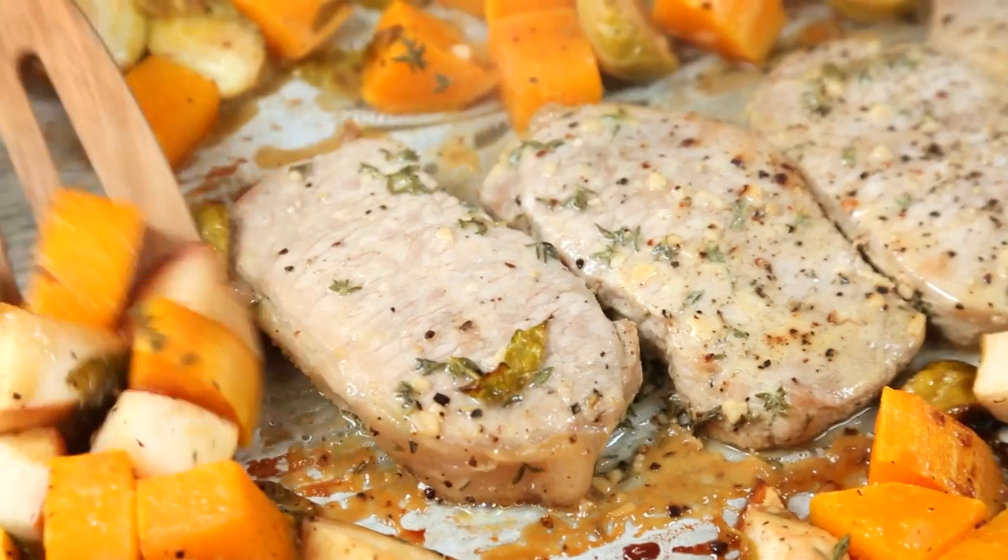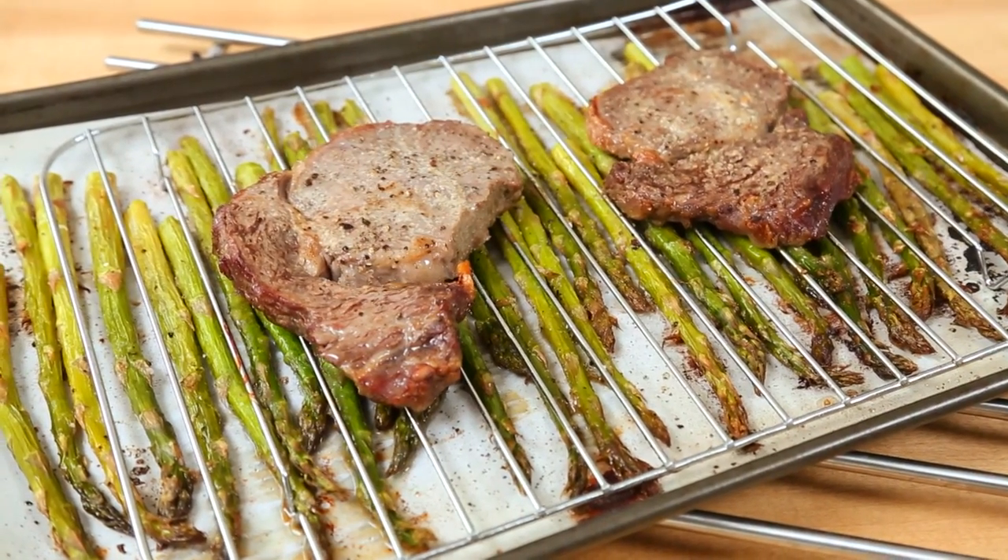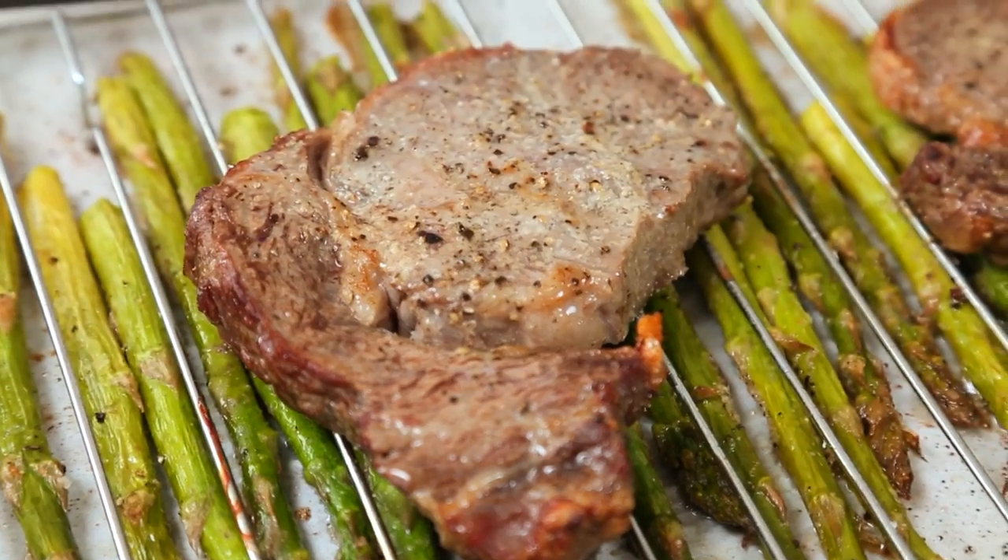Today's ideas all happen in a single sheet pan. What could be easier than that? You just lay all your ingredients out, into the oven they go, and what you end up with is a dinner you can feel really, really good about.